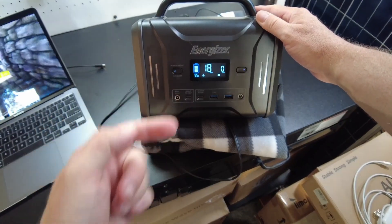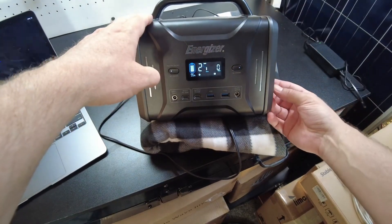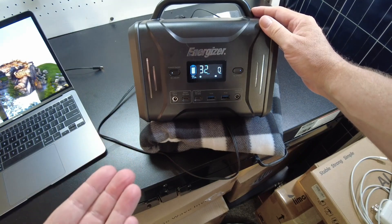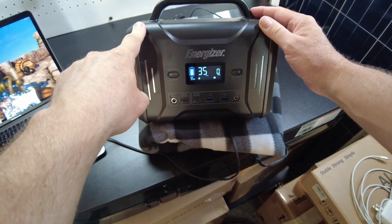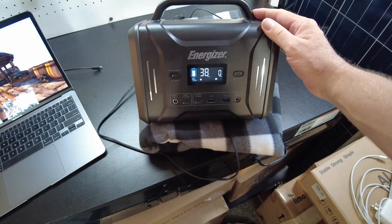All right guys, I think that's going to be the end of the review for this Energizer PPS 320. It seems to work fine. I'll leave some links in the description if you want to check it out — links to their website and to Amazon. That's going to be it and I'll catch you guys on the next one.